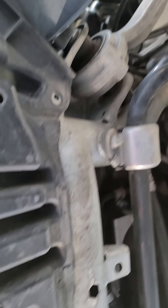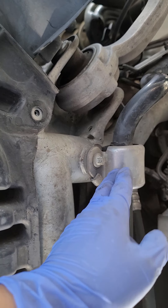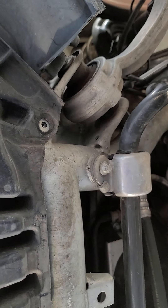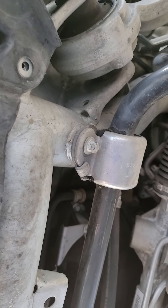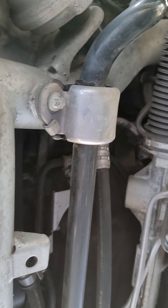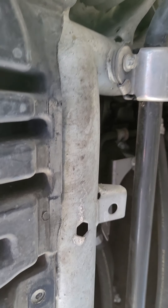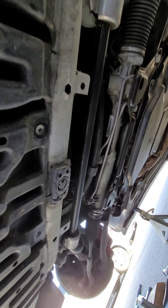That's how you replace the sway bar bushings on these. Hopefully on the next video I don't have to replace anything else — knock on wood. I've had this car for about four years and it's not bad; at least there are no major issues to fix, which is nice.